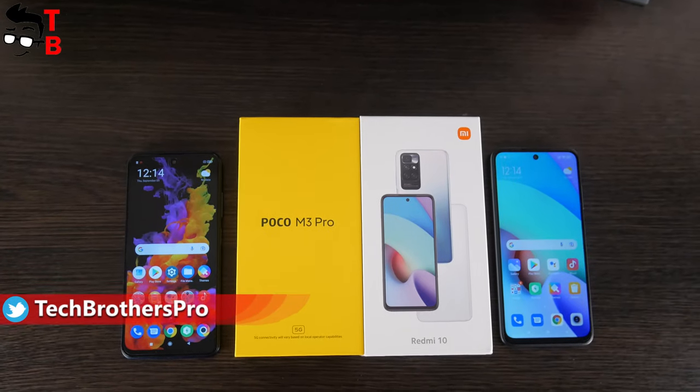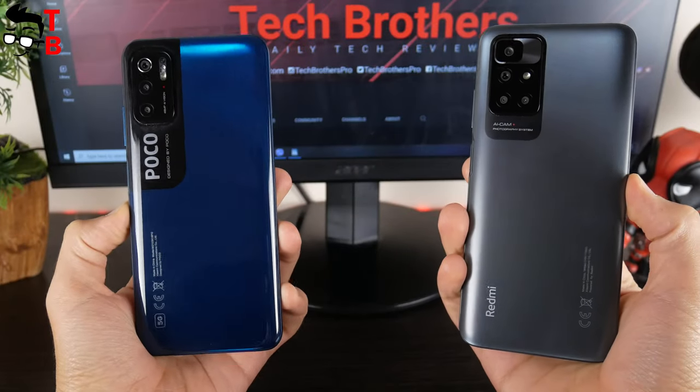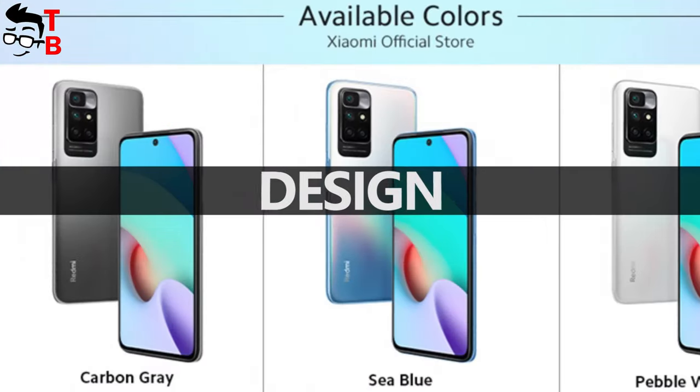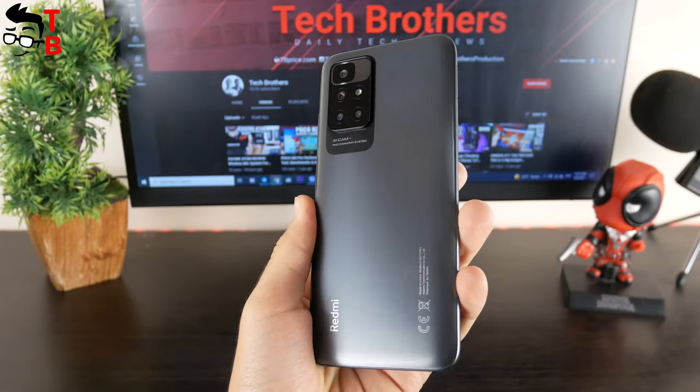Why am I comparing these smartphones in this video? I would rather do a separate comparison video later, because I think Redmi 10 and POCO M3 Pro are very similar. The new smartphone from Xiaomi is available in three colors: carbon grey, sea blue, and pebble white. As you can see, I have the carbon grey option.